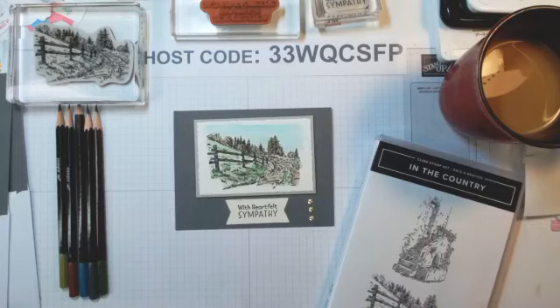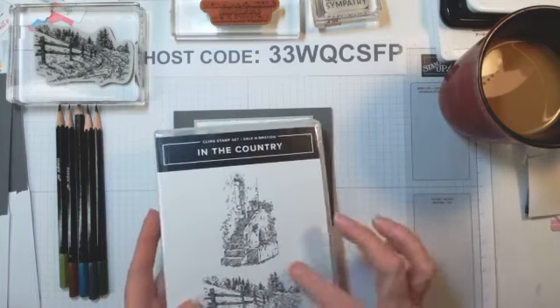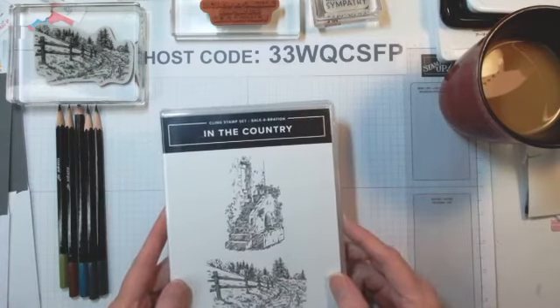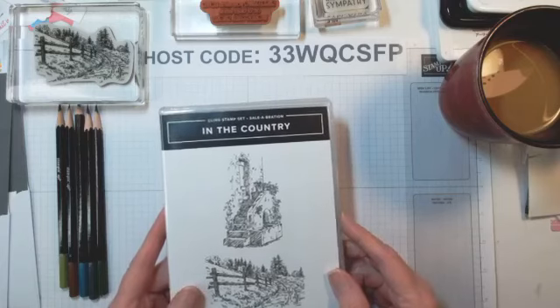I've got some to-go options, so they're going to want to see these. I am using one of the free stamp sets called In The Country. It is a clean stamp set, which means it's the red rubber stamp set. There are two stamps in this one.